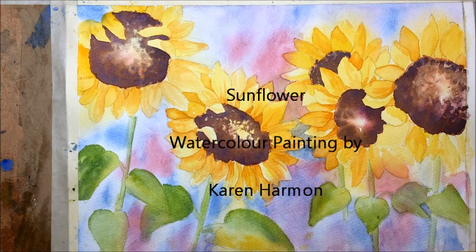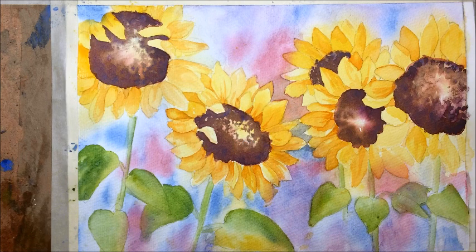Hello everyone and welcome once again to Tuesday watercolour painting class. Today we're going to have a go at sunflowers. I'll put a list up of all the colours I've used so that you know what you need to get together. So let's get cracking!